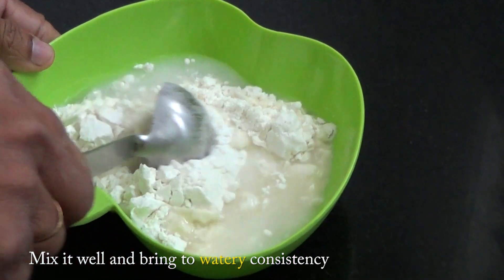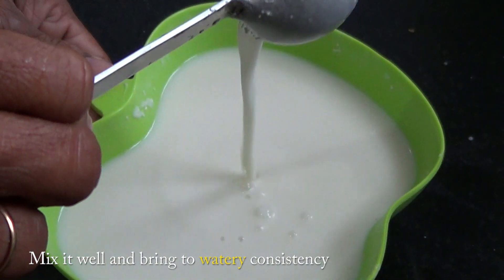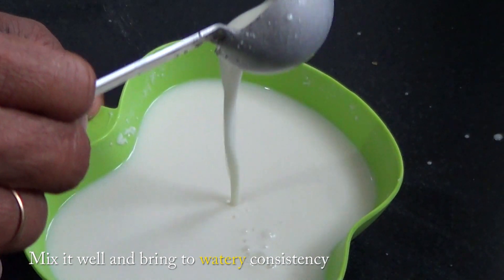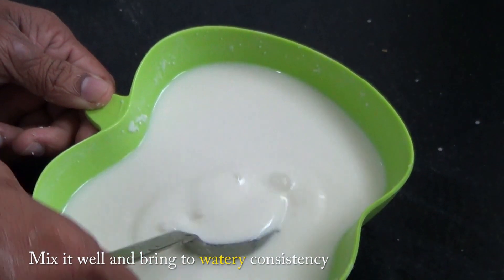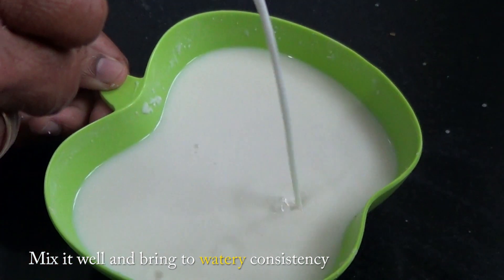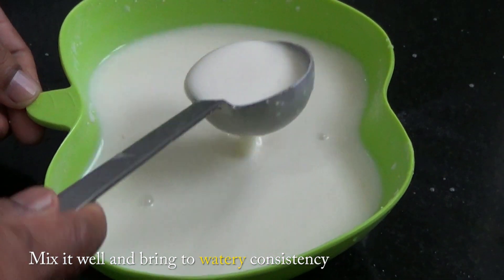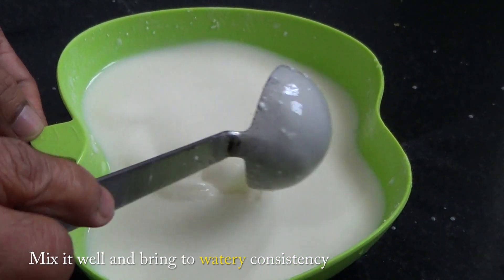2 tbsp, 1 tbsp, 1 tbsp, 2 tbsp, 3 tbsp, 2 tbsp, 4 tbsp, 1 tbsp, 2 tbsp. Let's mix the rava dough in the middle of the dough with a crisp dough.